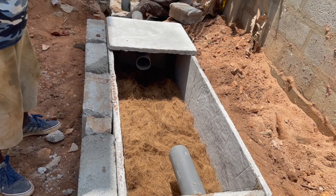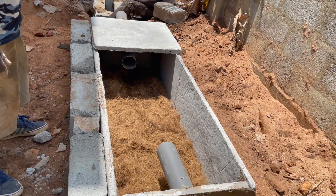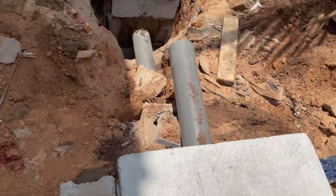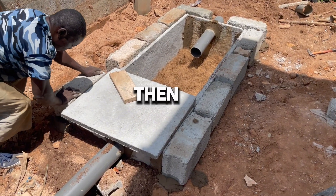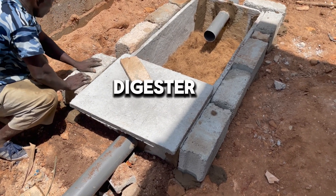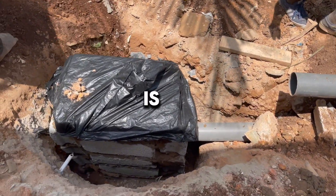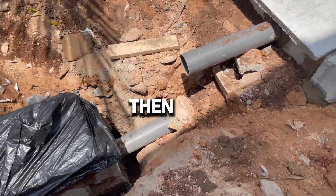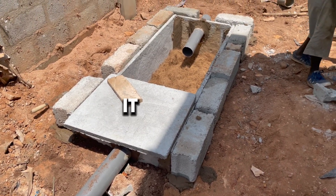Seal all the joints ensuring it is airtight, add the biodegradable material and biodigester bed, then put the top cover on. In this particular situation, the ground where the biodigester is being constructed has not been filled yet. The best approach is to put some blocks around the digester to fill it up with mortar, then cover it together with the top slab and apply mortar all over it — which is exactly what was done in this work.